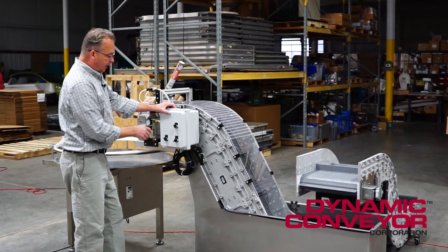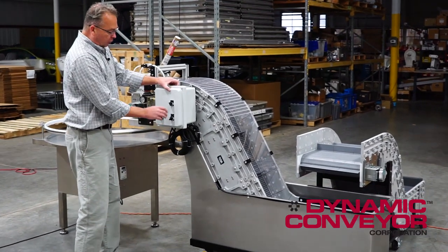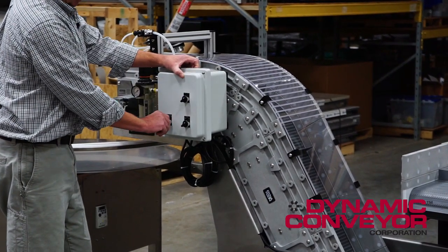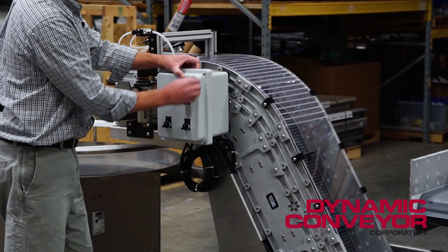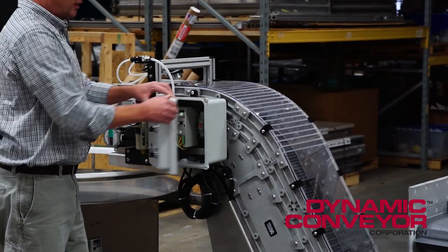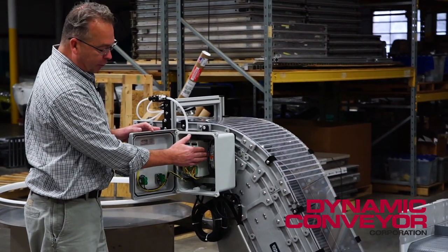Additionally, for an integrated system, we go to one control box. We have system power, we have conveyor power which starts both conveyors, and we have a switch for the circulation pump. This all happens in a NEMA 4X box — obviously waterproof. We have our two drivers in here and a breaker.